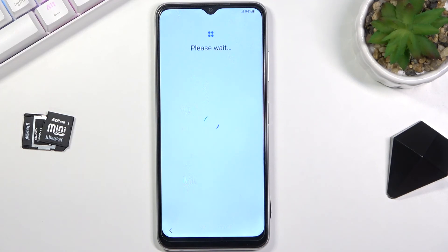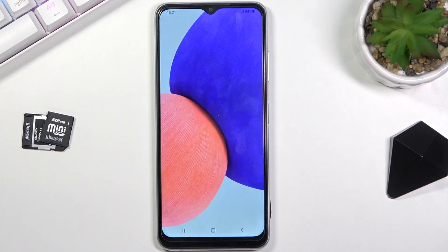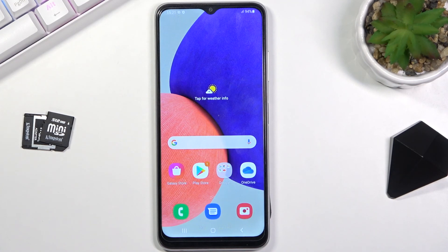And I believe this brings us to the end of the setup. So let's select finish. And there we go. If you found this video helpful, don't forget to hit like, subscribe, and thanks for watching.